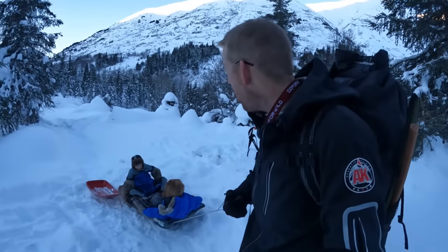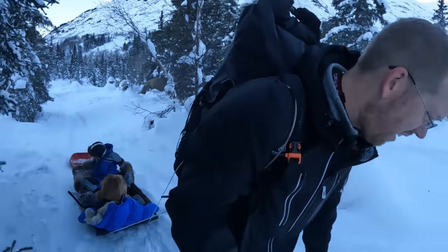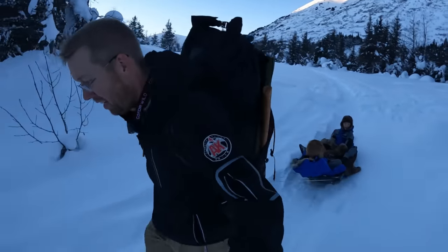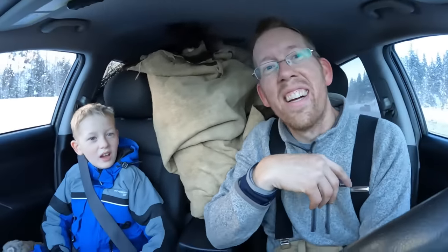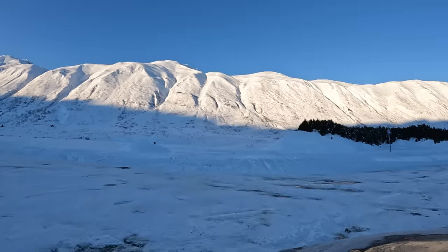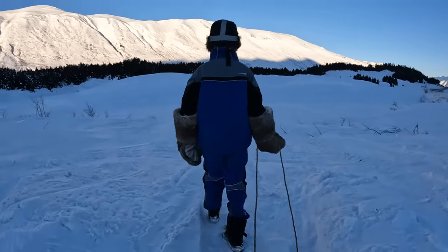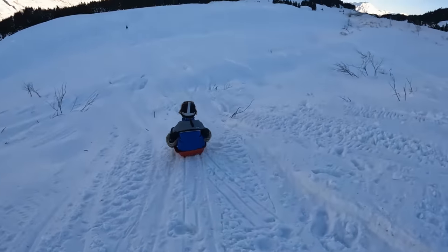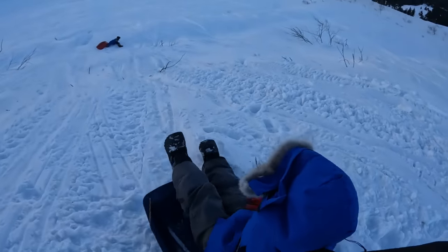You guys want to go back to the car and do some awesome sledding? You caught air, Tom! Go run them over!